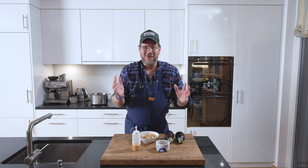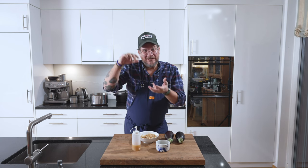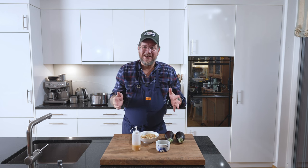Hi and welcome to another episode of Görgut. Like I mentioned, we're making aubergine glazed with miso and it's going to be topped with katsuobushi. It's a great recipe for my friends in Vienna from Mochi.